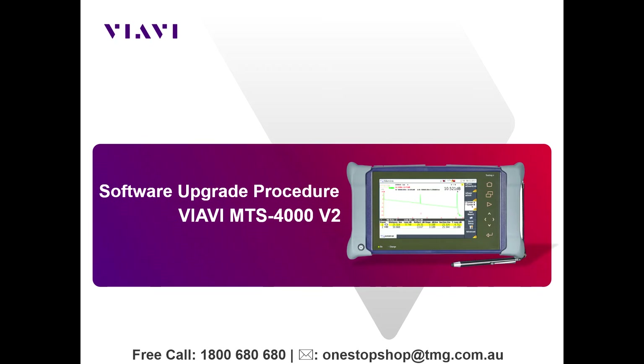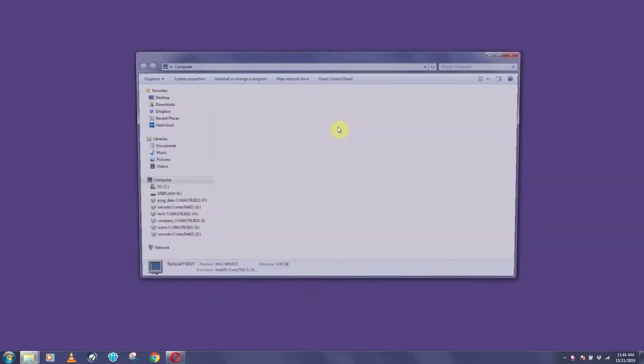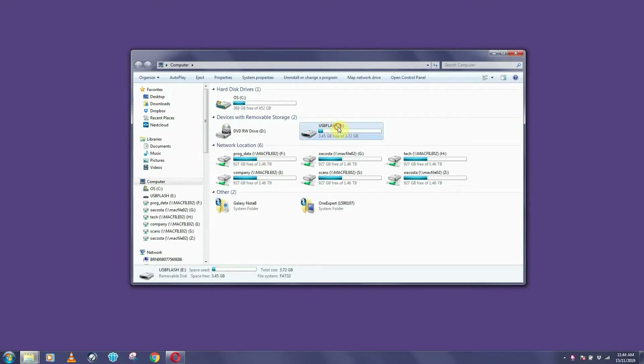Today's video demonstrates how to perform a software update on the VRV MTS 4000 version 2. On your PC, bring up the file explorer so we can format the USB flash drive we're going to use for this upgrade.